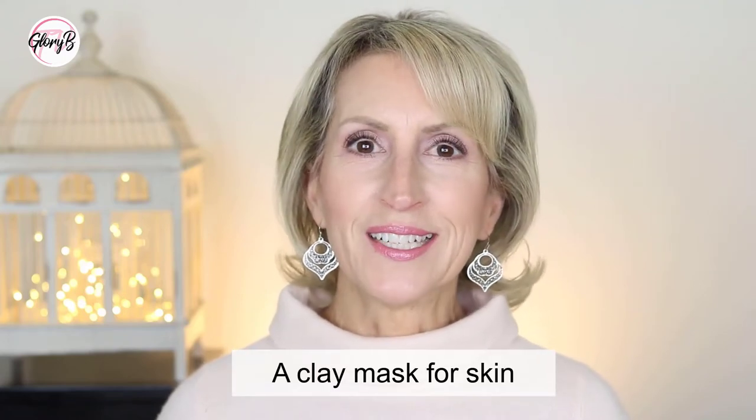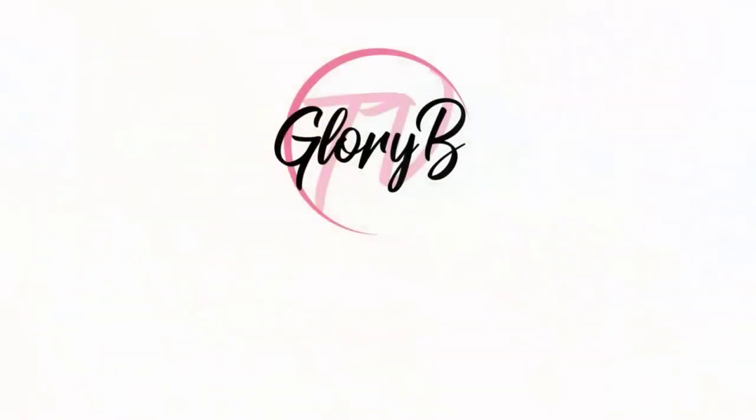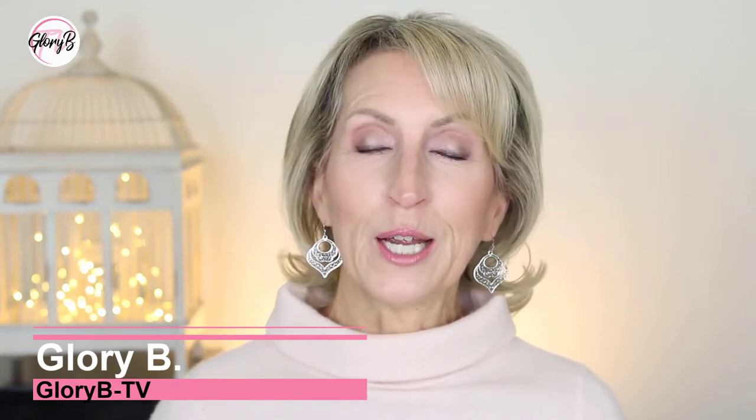A clay mask for skin that's 63 years old? Wouldn't that be too drying? Hi, I'm Glory B and this is Glory B TV, a lifestyle channel for mature women who want to look fabulous, feel amazing and age gracefully.